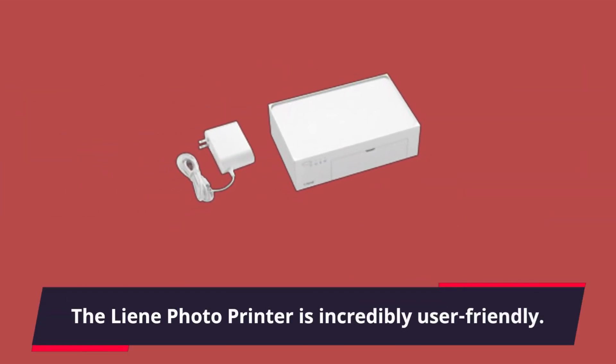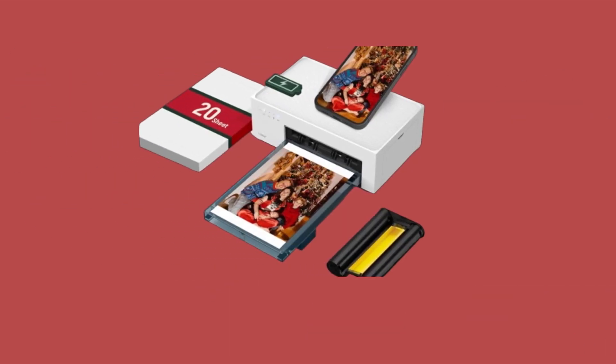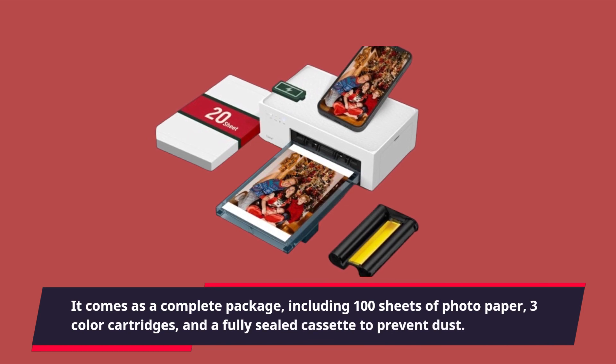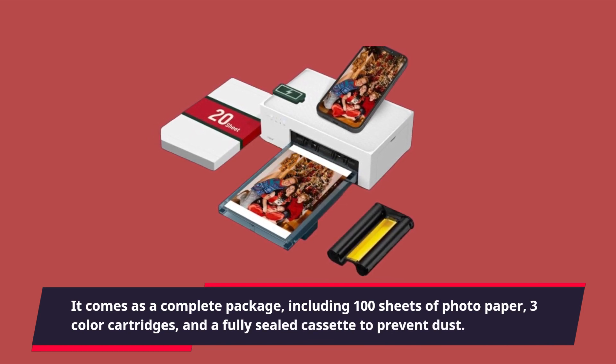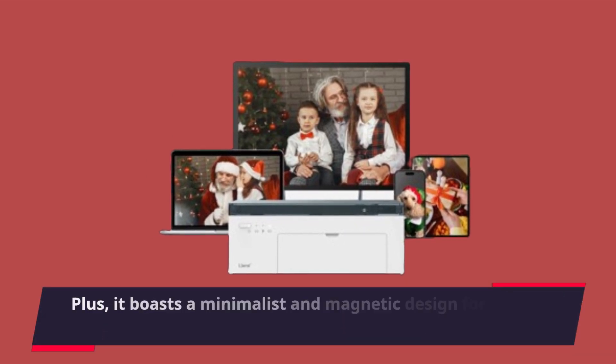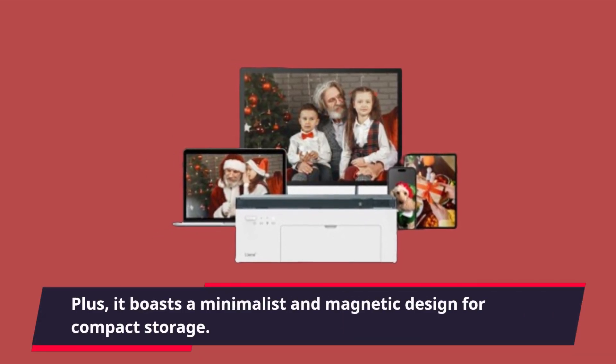The lean photo printer is incredibly user-friendly. It comes as a complete package, including 100 sheets of photo paper, three color cartridges, and a fully sealed cassette to prevent dust. Plus, it boasts a minimalist and magnetic design for compact storage.